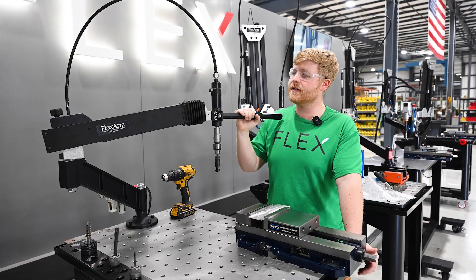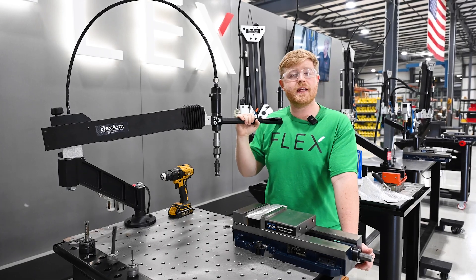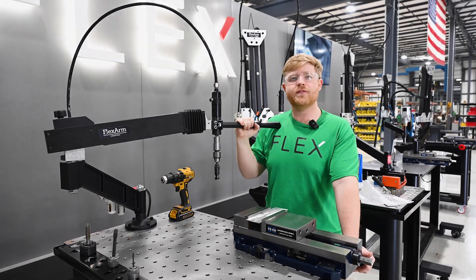If you guys are running into a similar problem with holding perpendicularity or a depth-specific chamfer, give us a call at Flex Machine Tools.